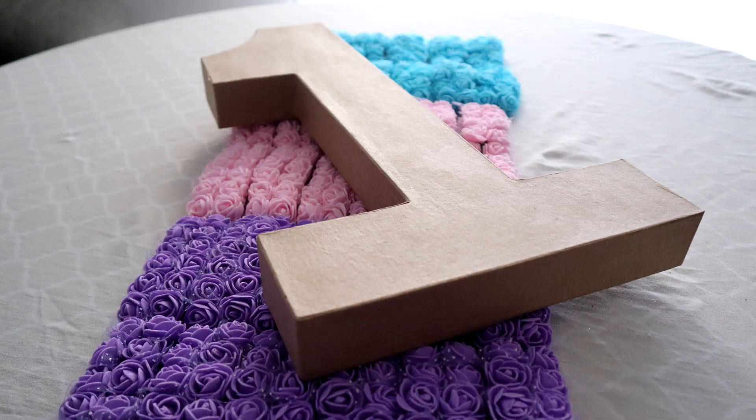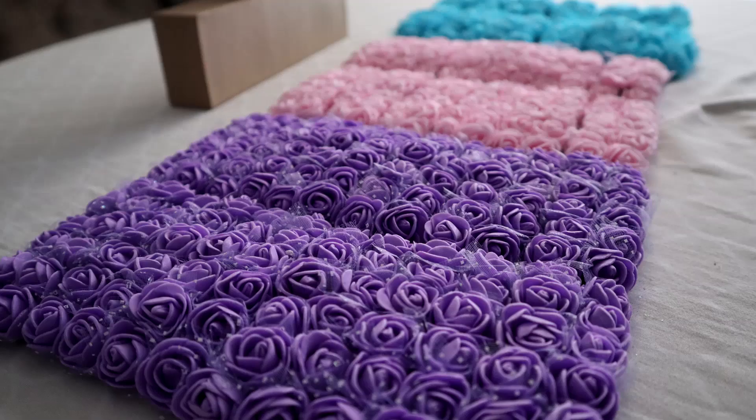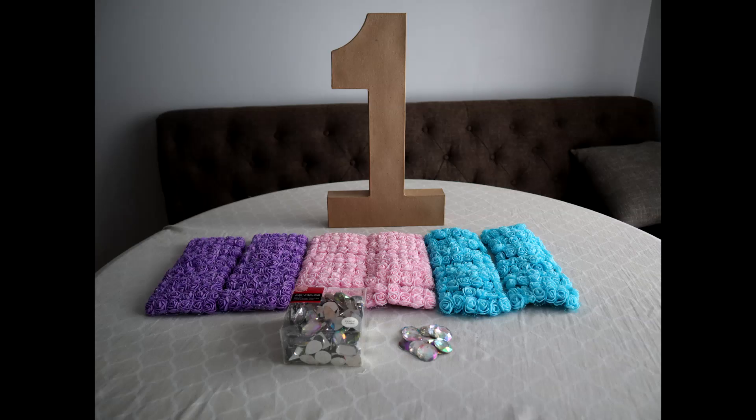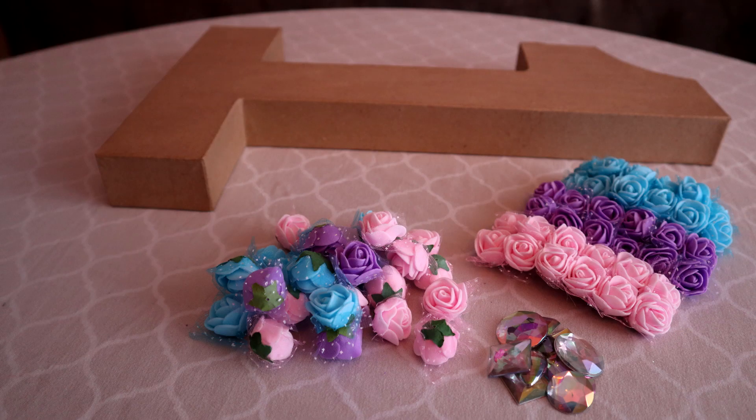For this project, I used a 16 inch paper mache number one, three different colored rose heads in purple, pink, and blue, iridescent gems with flat bottoms for gluing, scissors for removing the rose heads from the stems, a hot glue gun, and of course glue sticks.